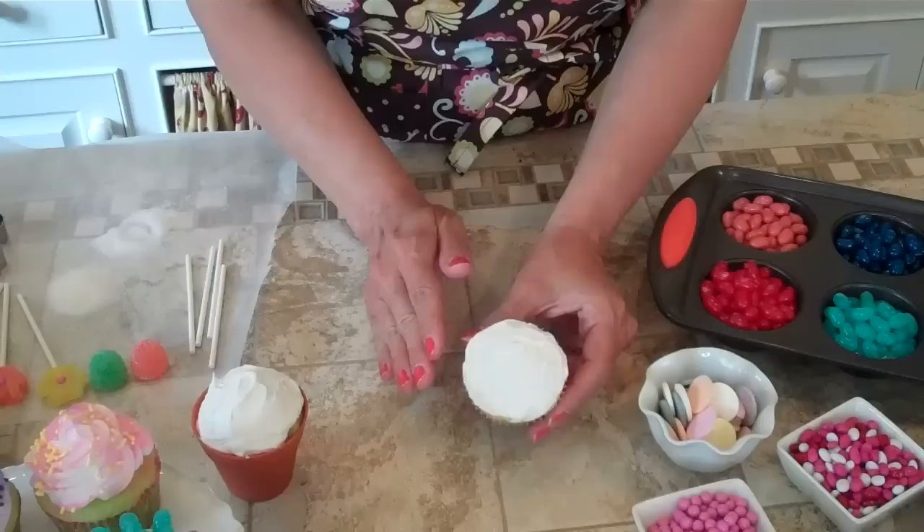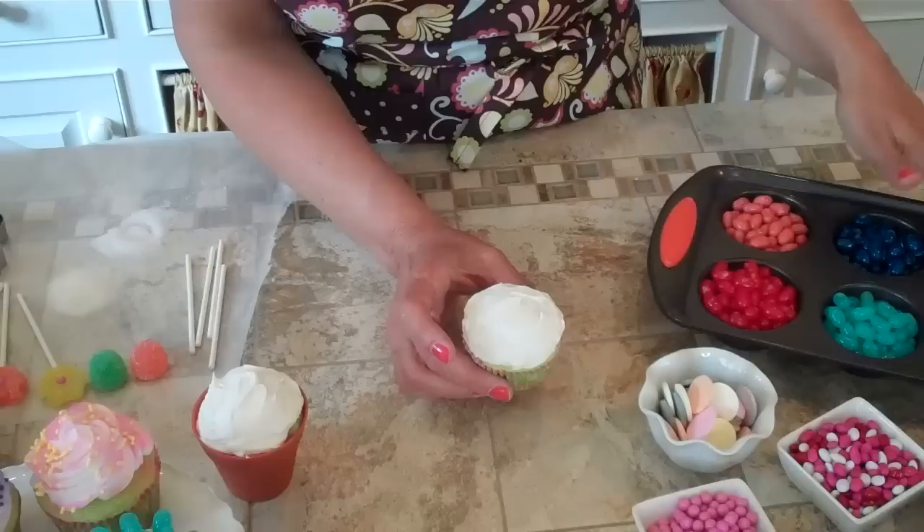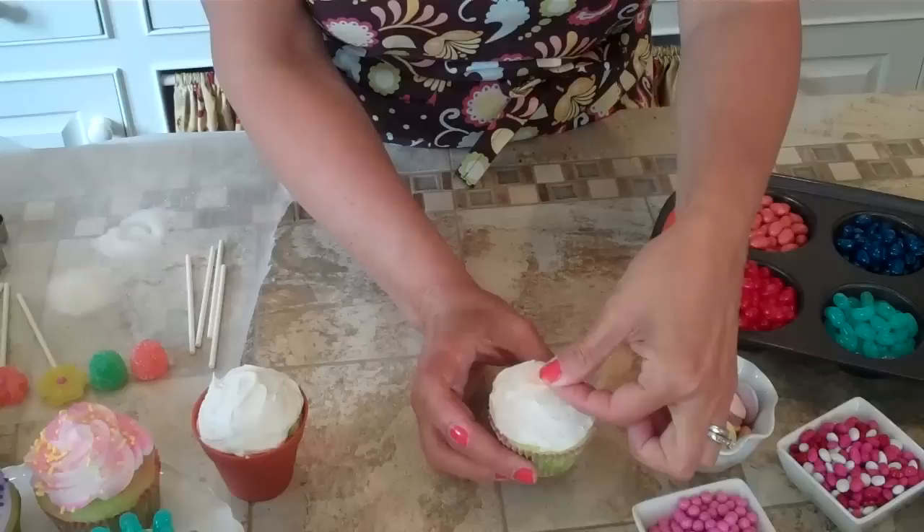First we're going to decorate with the candy. I just have a regular cupcake here that I frosted with white frosting and, of course, all of the candies. This is a great project for kids to do — even for a birthday party, you can load up a cupcake tin with candy and just let them decorate their own cupcake. It's a time saver for you, and kids love it.